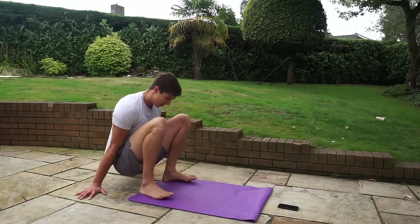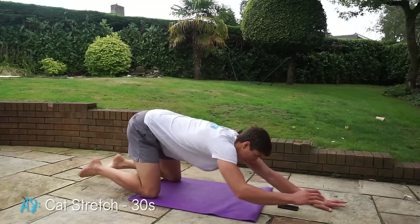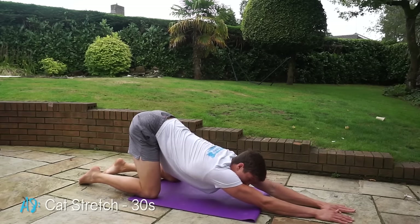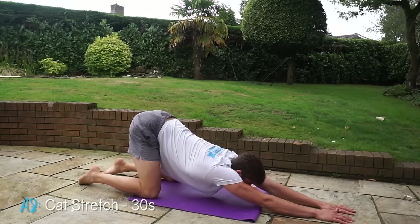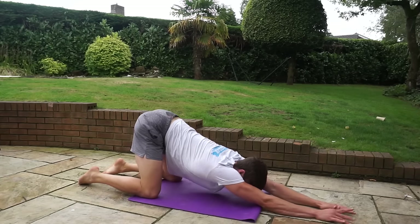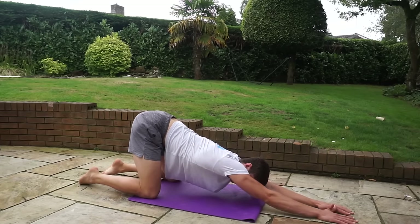Go back down, come back into that squat onto the knees, and go into a cat stretch. Here you want to be pushing your chest into the ground and imagining it going through your shoulder blades. Move around from side to side to find your own individual tight spots.